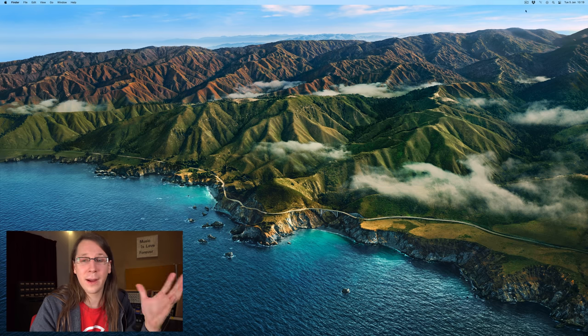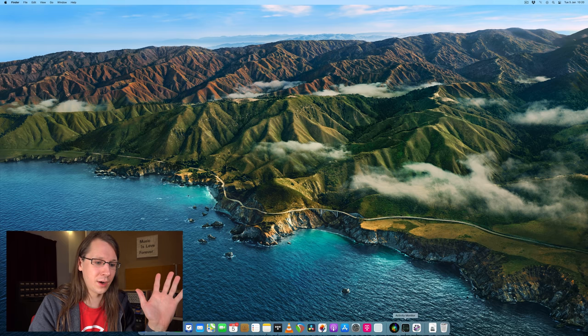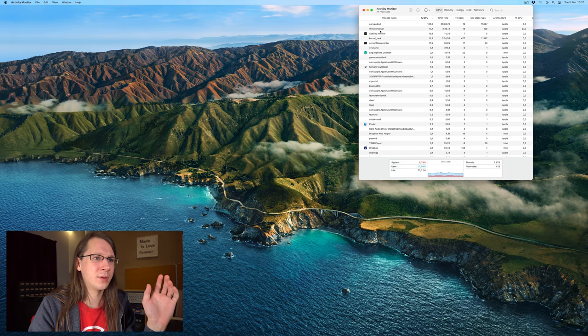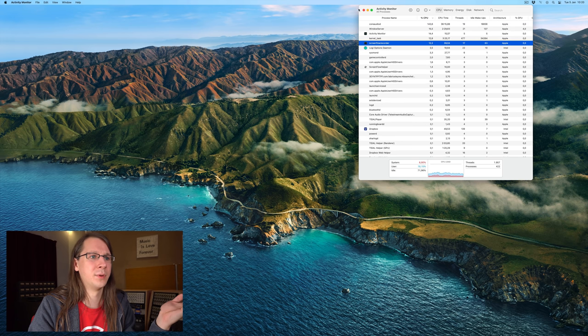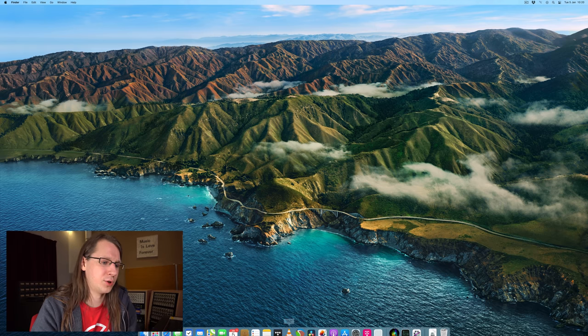When it comes to performance right now, I'm filming my screen using an app called ScreenFlow, which is completely native ARM, and it's very light on the CPU. We can see it over here — the ScreenFlow recorder is consuming a little bit of CPU. But it could be that during this video the performance numbers are a little bit lower than they should be.